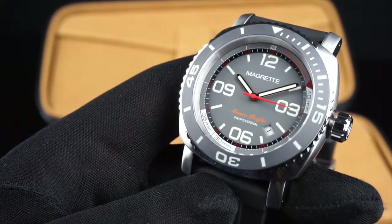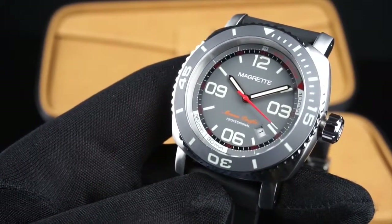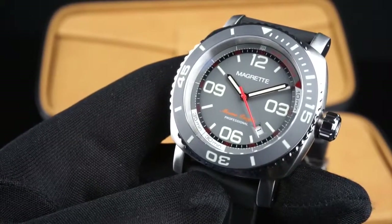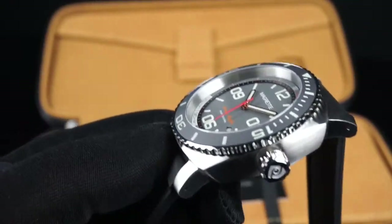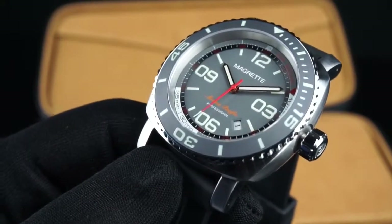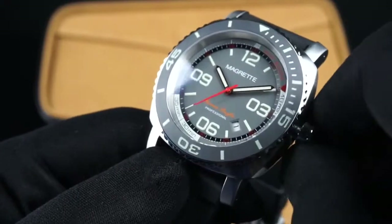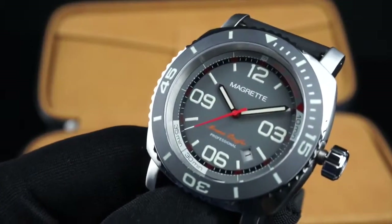The movement powering this watch is the Miyota 9015 Japanese Automatic. The 9015 is a 24-jewel movement with a beat frequency of 28,800 vibrations per hour. Fully wound, the movement provides a 42-hour power reserve. The movement can be wound with the crown and also includes a hacking function when the crown is pulled out to the time-set position.